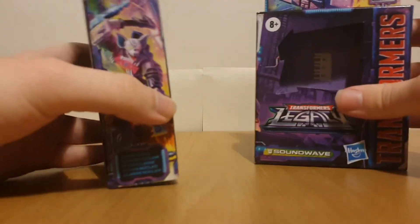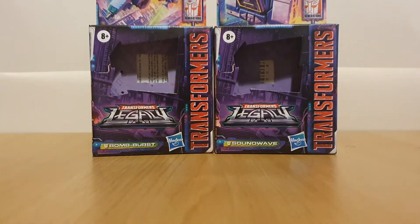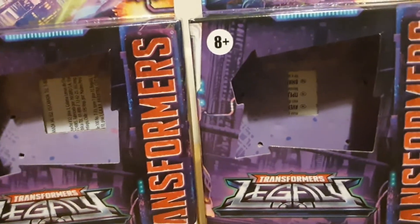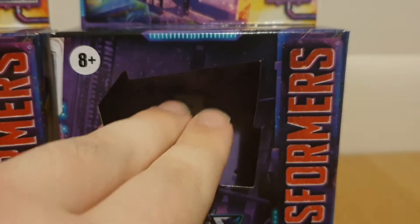Taking a look at the packaging for these two - I accidentally dropped the box of Soundwave. We've got the standard Core Class packaging for Legacy. At the top, we've got pictures of their alternate modes, and the name for each figure. The windowless packaging, which, if you saw my recent short, you know is probably going to be an issue.